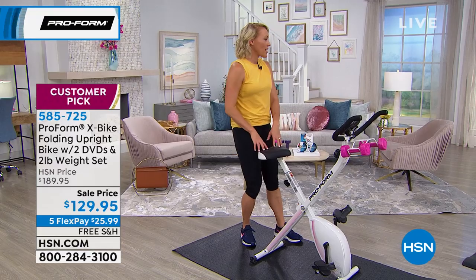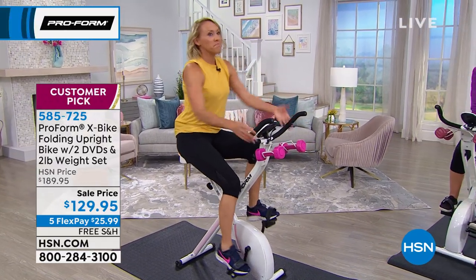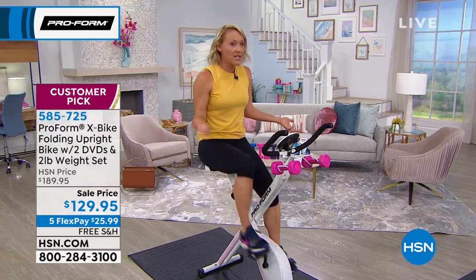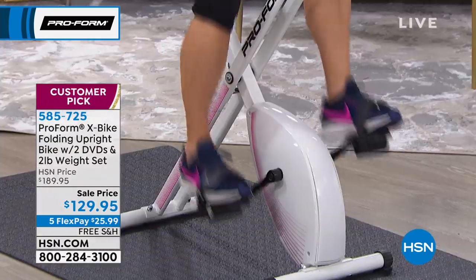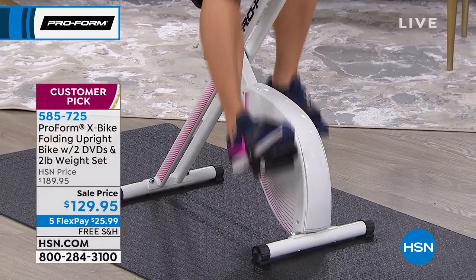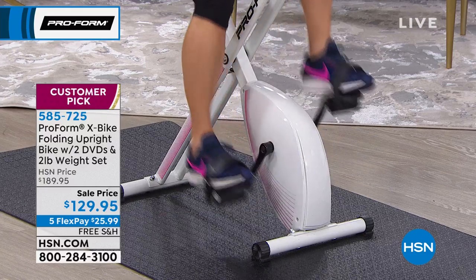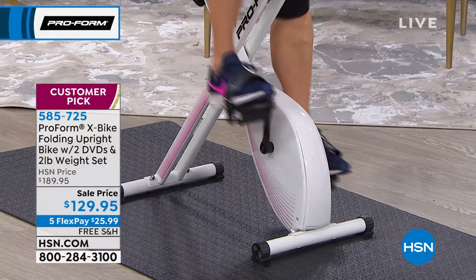When you sit on this bike, you're going to go longer because you enjoy it and it doesn't hurt. The seat makes it so that when you jump on, you think, 'Yeah, I could do this for five minutes, or thirty.' How much time do you have today? As long as it's a few minutes for your health, it's going to be time well spent. This bike lets you do that in any room of your house, and you can fold it up and put it away when done.